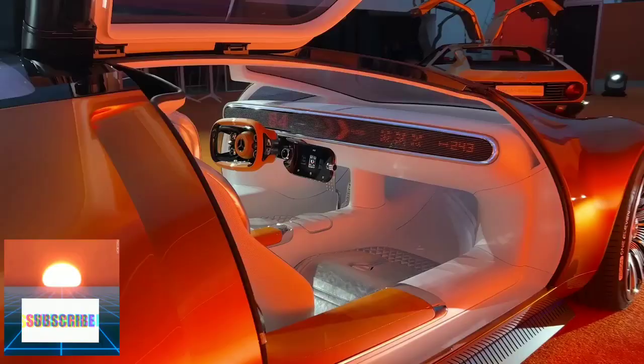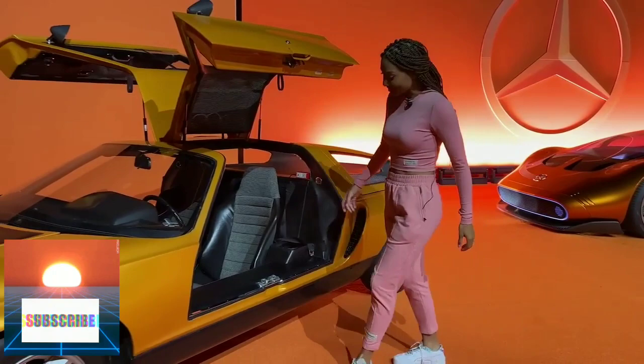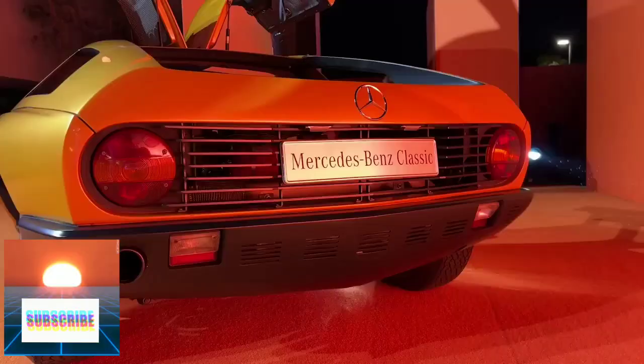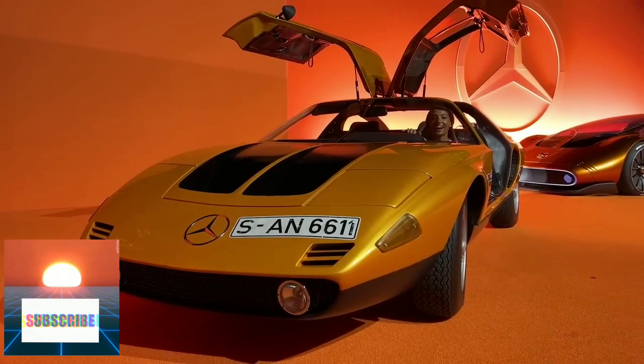Our Vision 111 is the reimagined version of the C111, and this right here is one of the originals. V8 engine — check out the front. Pop-up headlights! How cool is that?